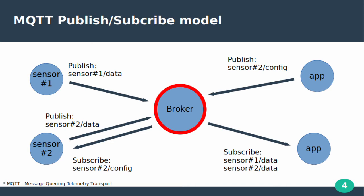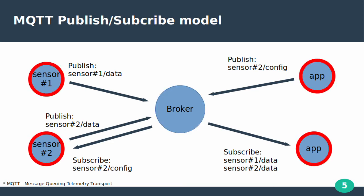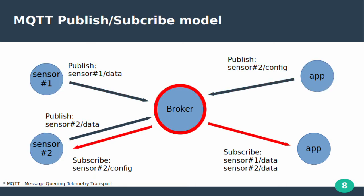The broker is a server application that receives all messages from the clients and then routes those messages to relevant destinations. A client is anything that can interact with the broker to send and receive messages — it could be an IoT sensor in the field or an application that processes data. When a client connects to the broker it can subscribe to topics or publish messages under a topic, and the broker forwards those messages to all subscribed clients.